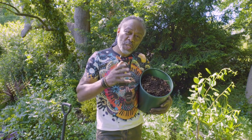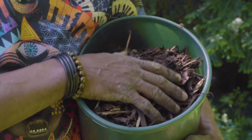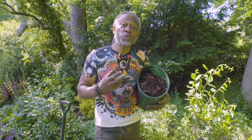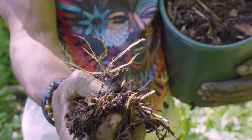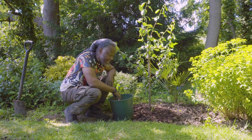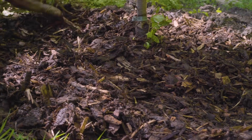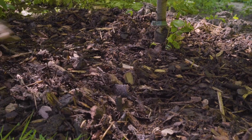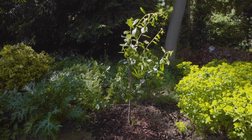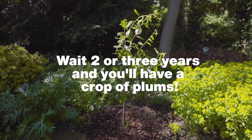Finally, I'm just going to add this bark mulch, which will lock the moisture in and slow down evaporation. And the other bonus — it will keep the base of the tree free of weeds. Here's a tree that's at ease with its surroundings, because it's native to this country and the wildlife are going to love it. This is one beautifully planted Plum Victoria.